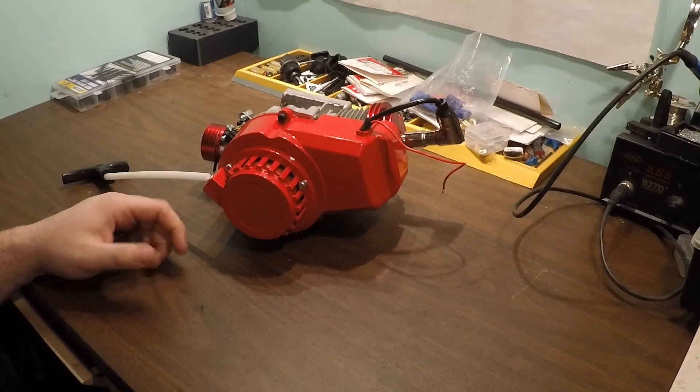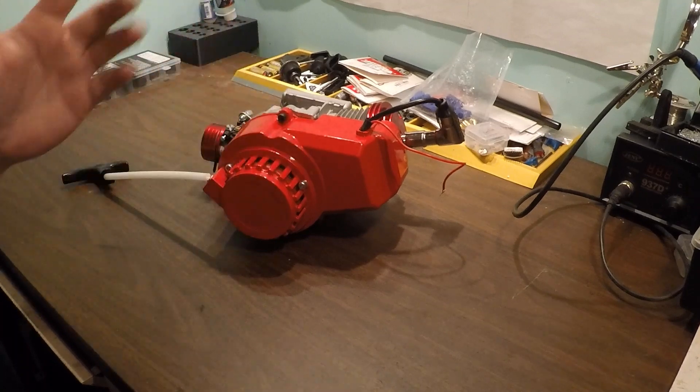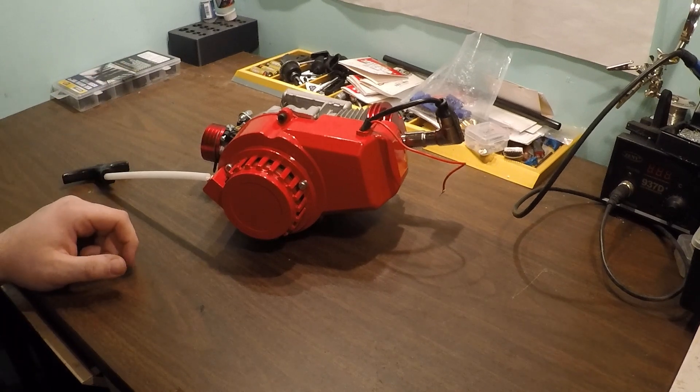Basically we just need to rip into it, see what our port timings are and what our durations are. I'm pretty confident the squish is in the 60 thousandths range - they typically are on these things. Let's just rip into it and see what the hell's in there.